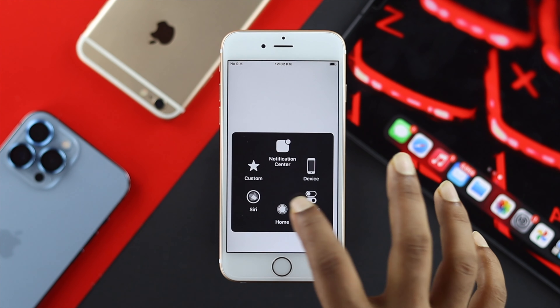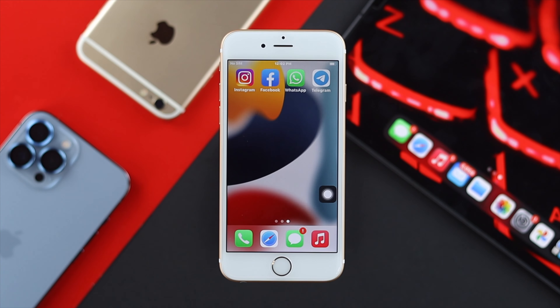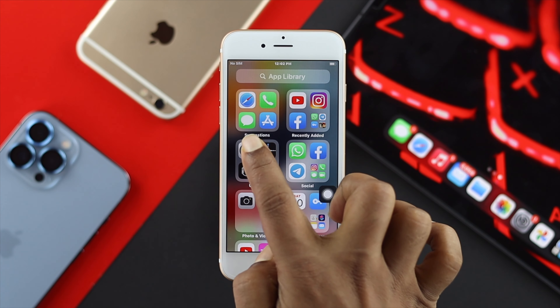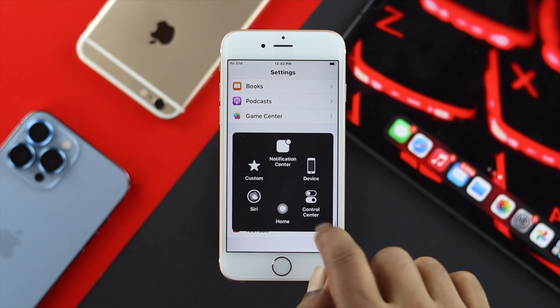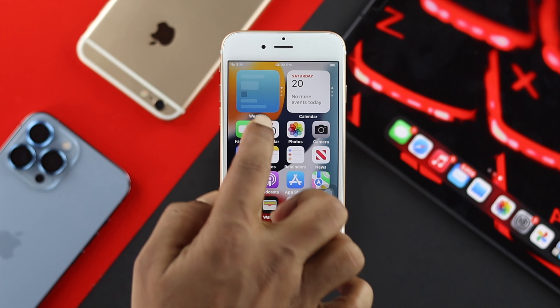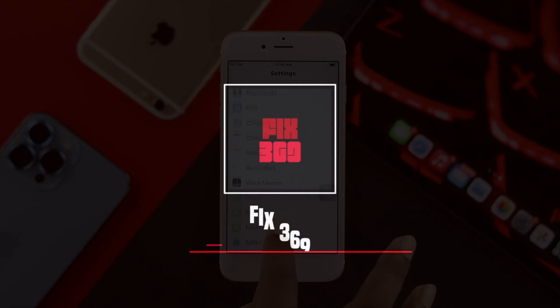By toggling on AssistiveTouch, you'll be able to use your iPhone 6s and 6s Plus without using the physical home button. Although it is completely workable, we would recommend you to take your iPhone 6s and 6s Plus to AppleCare to solve the hardware-related issue. These are the ways you can follow on your iPhone 6s and 6s Plus to solve your problem. If you find this video useful, drop a like and subscribe to the channel.